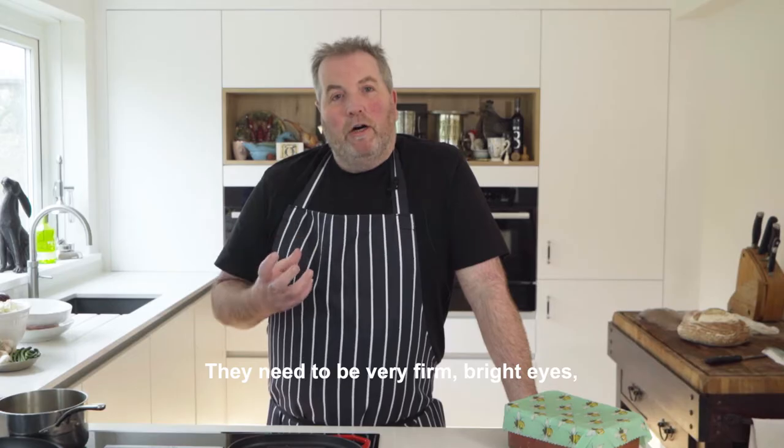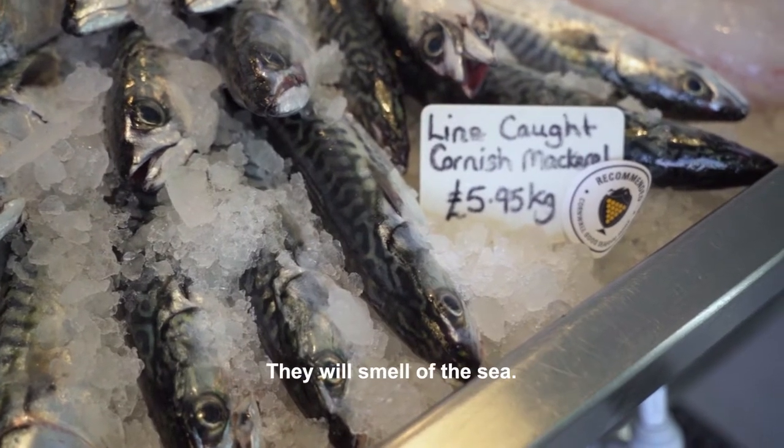They need to be very firm, bright eyes, no smell to them because they are fresh — they will smell of the sea.